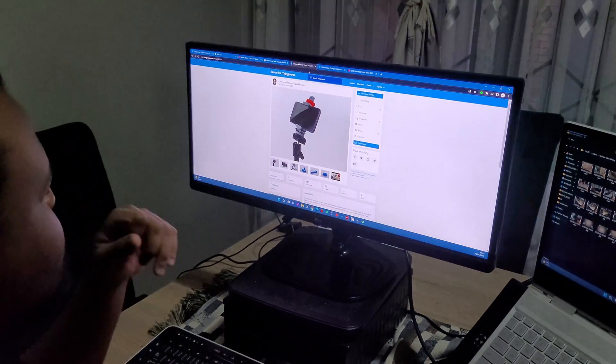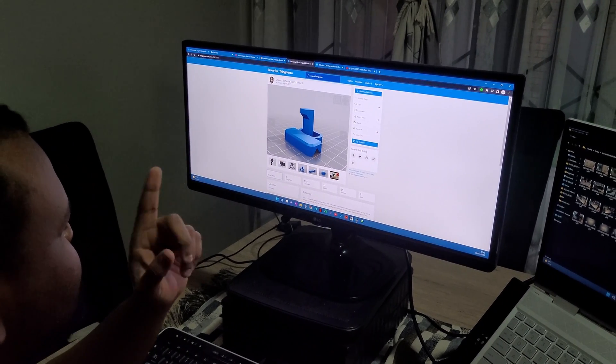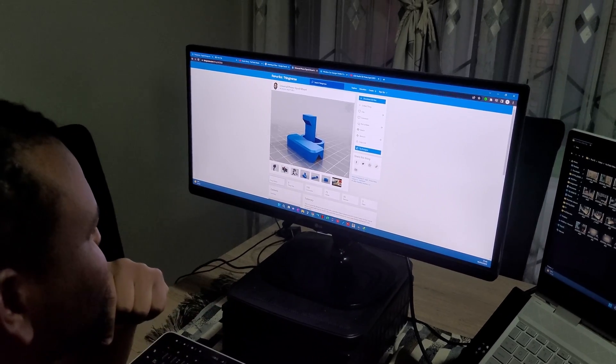I've always contemplated getting a 3D printer because I always thought, what am I going to print? Toys? But that thought changed.